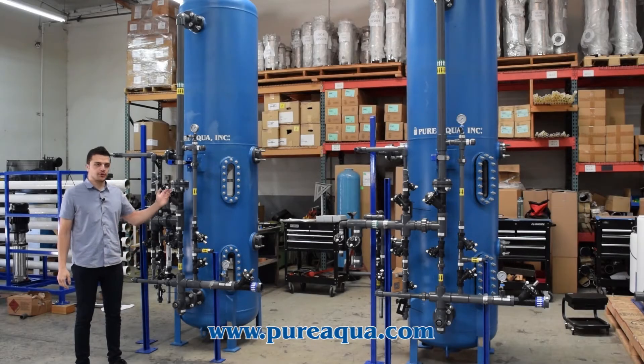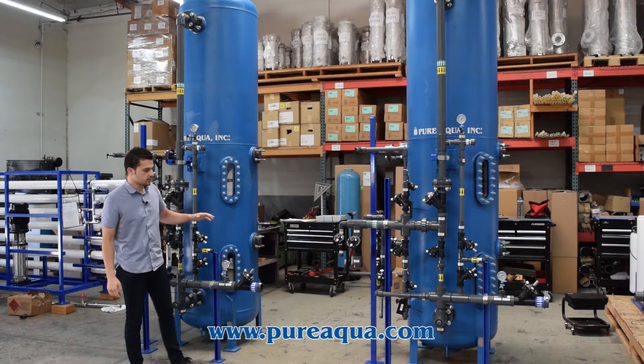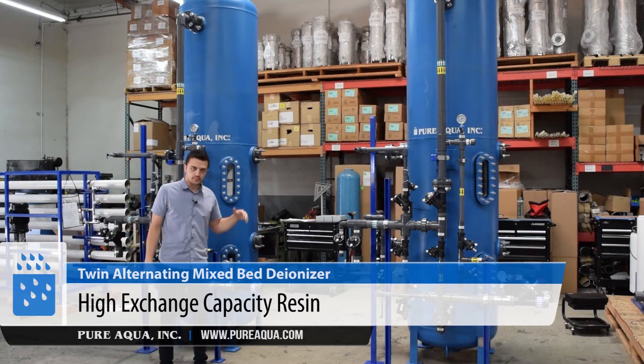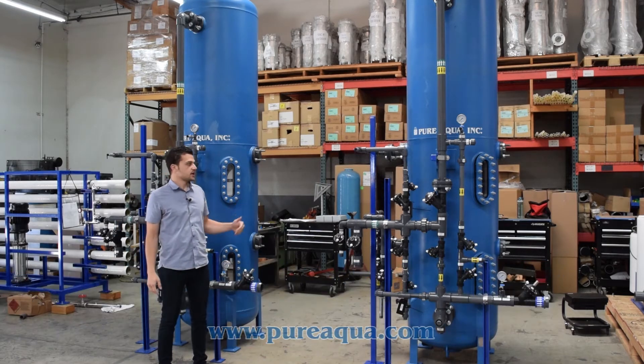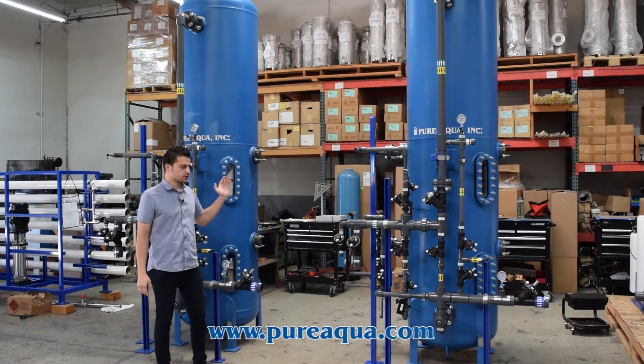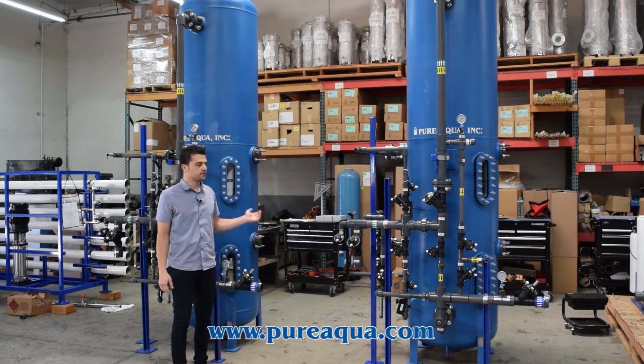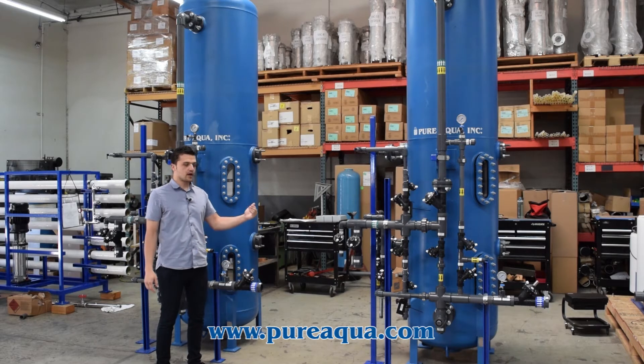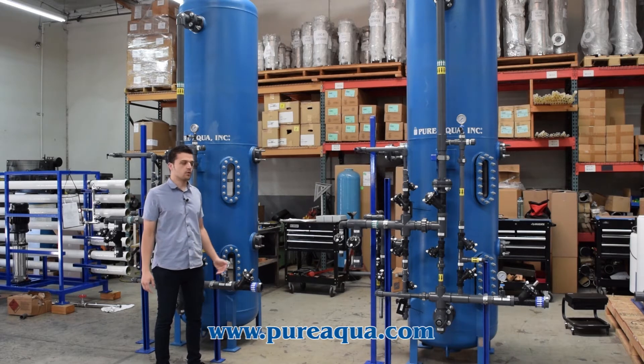We are utilizing PureLite high quality DI resin. Since this is a mixed bed, both resins are in one column and are regenerated independently. You have a cation resin and an anion resin. Typically you would feed about 3 ppm TDS into these DI units, and on the outlet side you would get about 18 mega-ohm water.